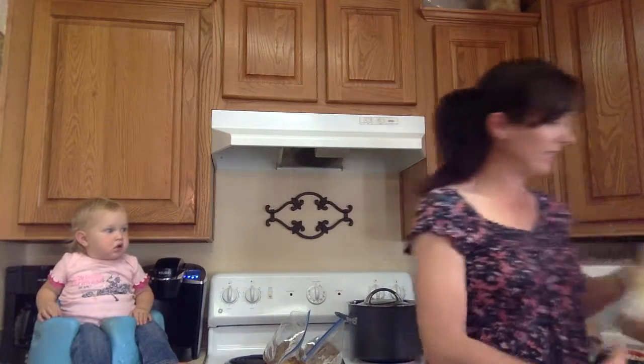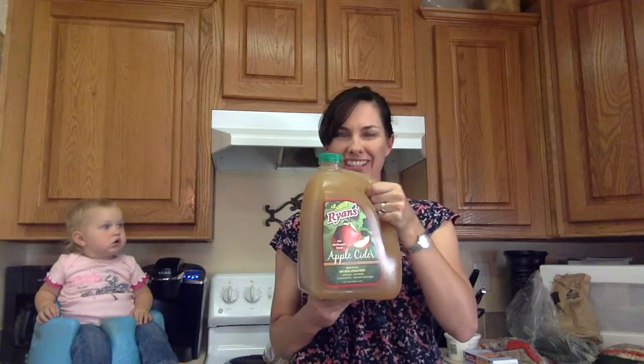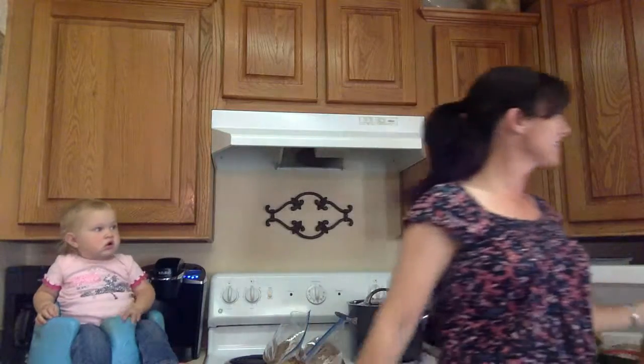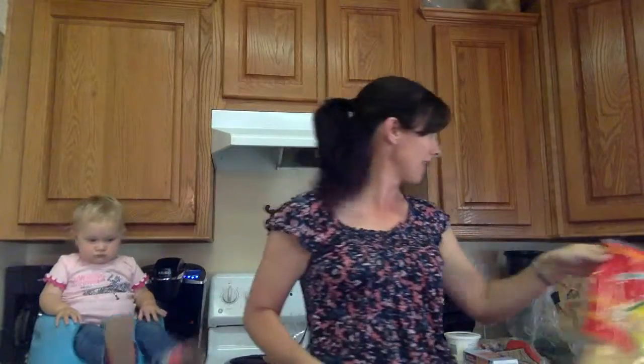Ira wanted apple cider, so I got this big gallon jug of it — apple juice, fat-free, no preservatives. For our appetizer, it's funny with my family — we don't really get into huge loads of appetizers. What Ira wanted was chips and salsa. The salsa has pretty much good stuff in it, and the chips — there's not really a ton of things wrong with them either.